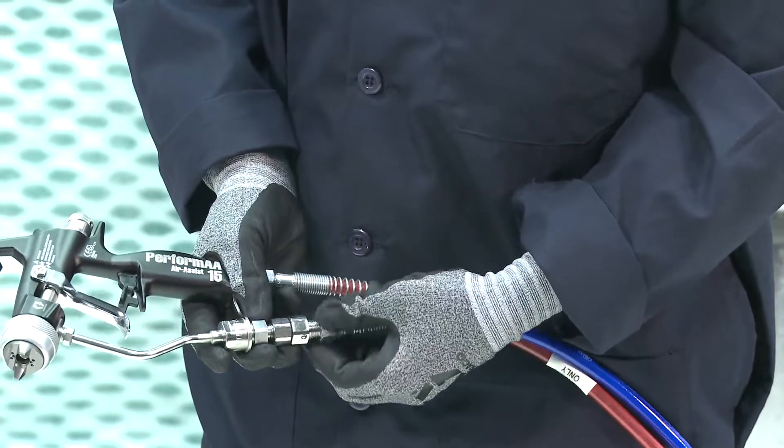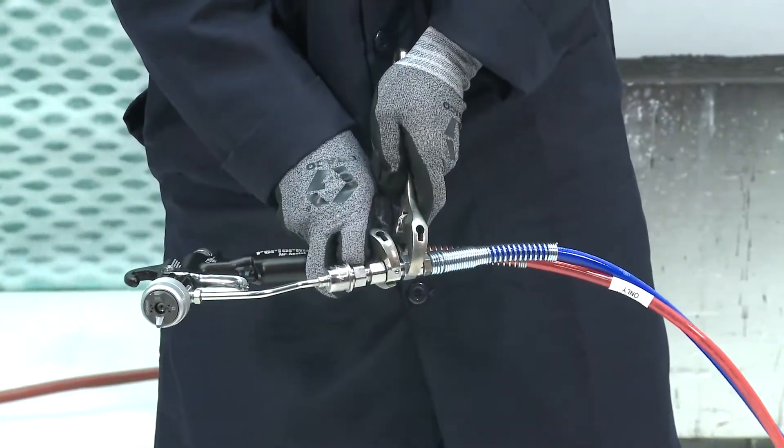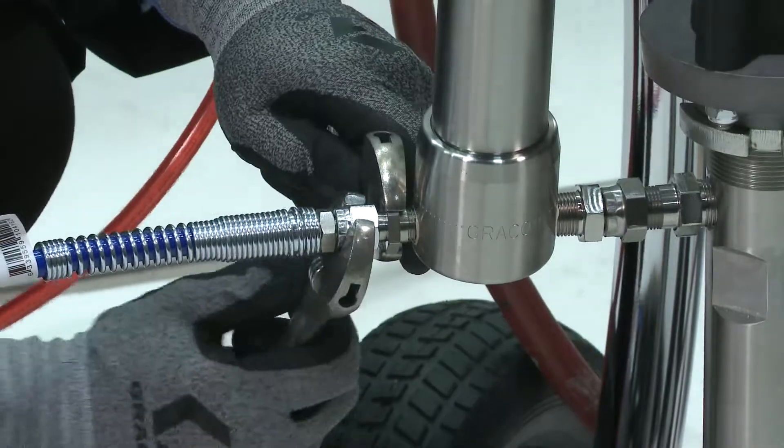Next, connect the gun fluid supply hose to the gun fluid inlet, and then connect the other end of the fluid hose to the pump fluid outlet or fluid regulator.